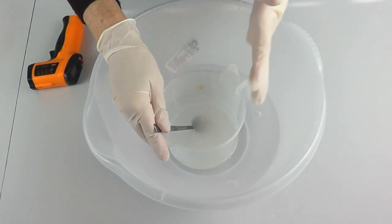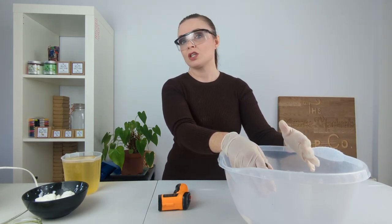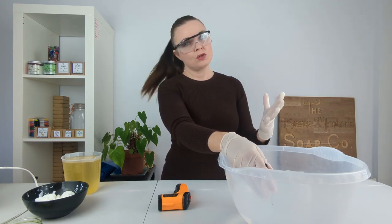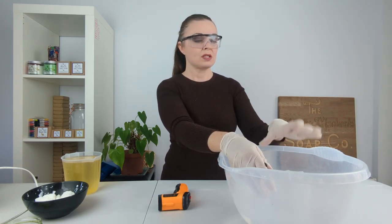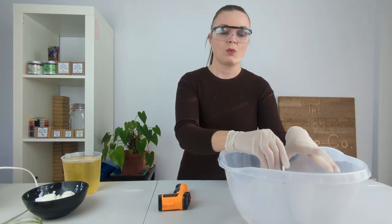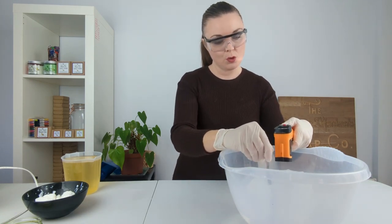Our lye water is also not completely clear — you may be of the belief that lye water has to be completely clear, and often it is. The reason ours is not today is because we have done such a strong concentration; that one-to-one ratio is really strong, and when I do strong ratios like that the water never gets completely clear. Again, that is nothing that we worry about.